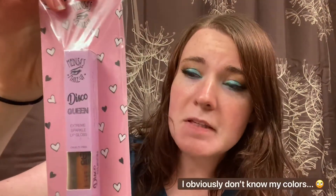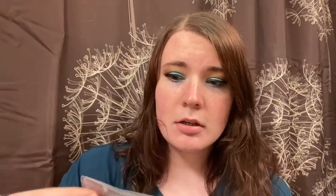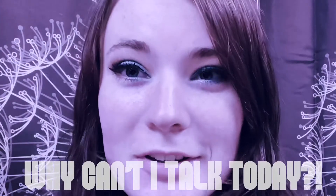It comes in packaging like this — super cute, just black and white with some hearts. And this is the Disco Queen Extreme Sparkle lip gloss.